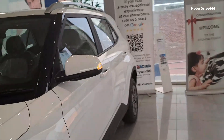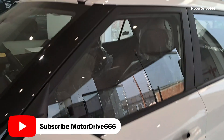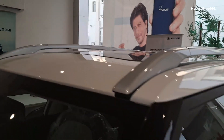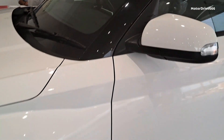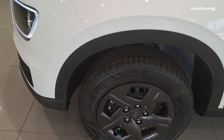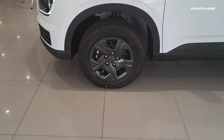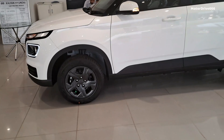Moving to the passenger side, the ORVM is given here and we can see the indicator on it. We also see the roof rail. Talking about the sunroof, going to the A-pillar area — the A-pillar has a matte black finish with piano finishing given. The tire profile is 195/65/R15 with steel rims and a steel cover. There is body cladding on all four sides.